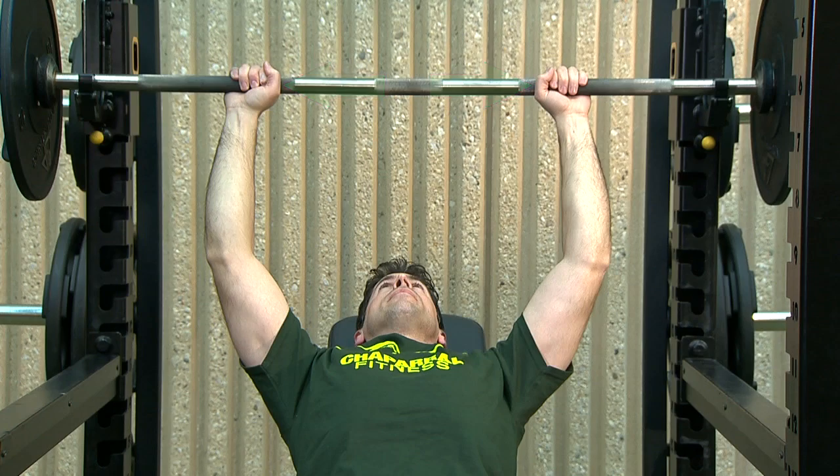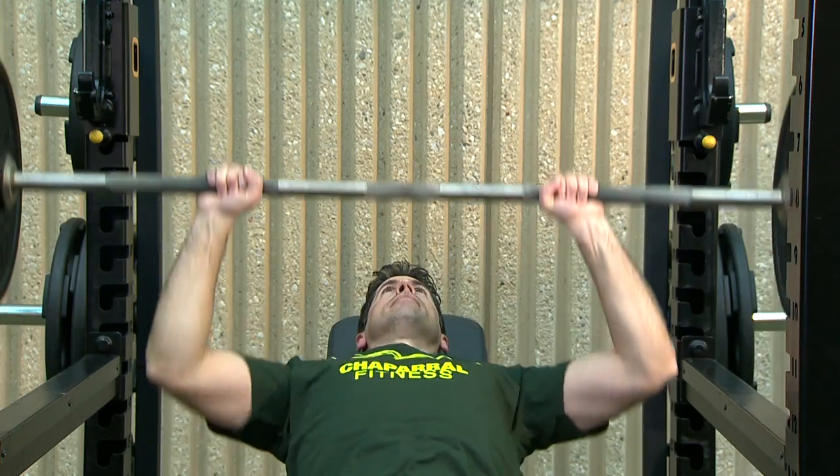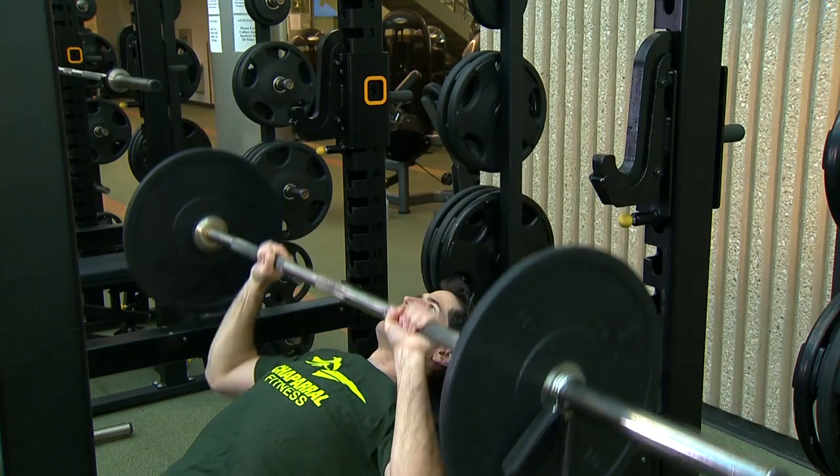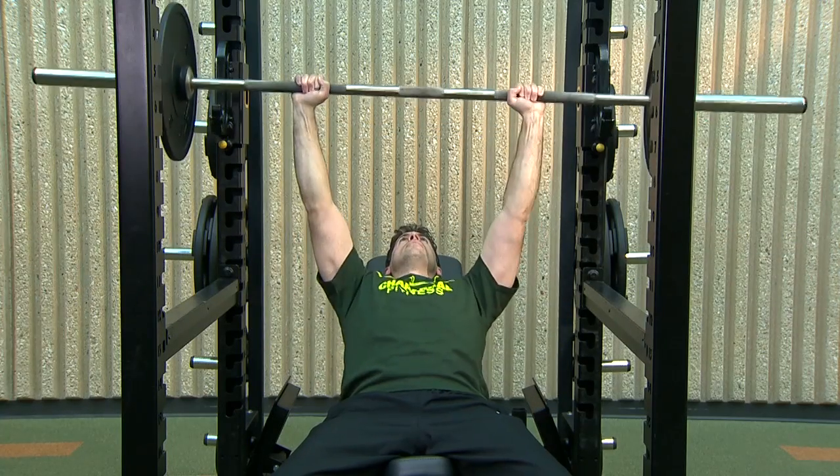Wrap your thumbs around the bar. Take the barbell off the rack. Slowly lower the barbell down to the top of your chest as far as possible without touching your body. Pause, then slowly raise the bar back to the starting position. Do not lock your elbows.